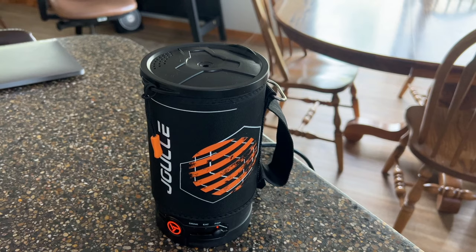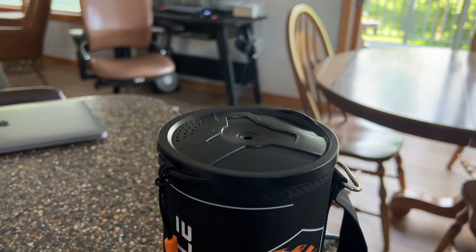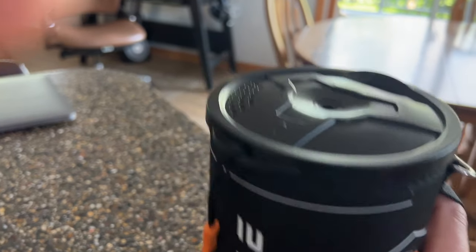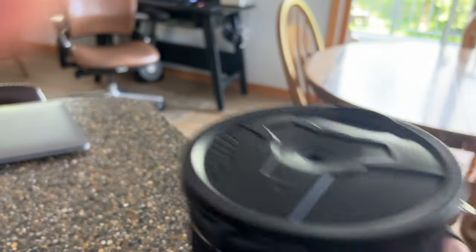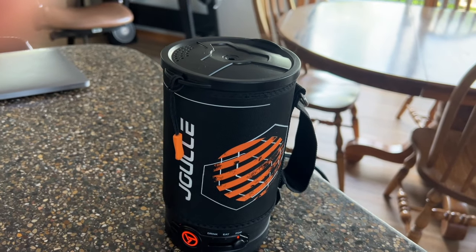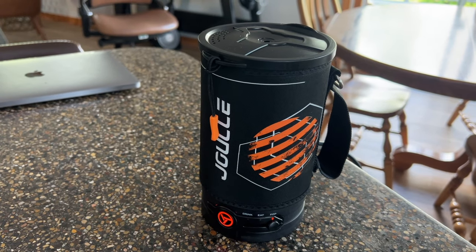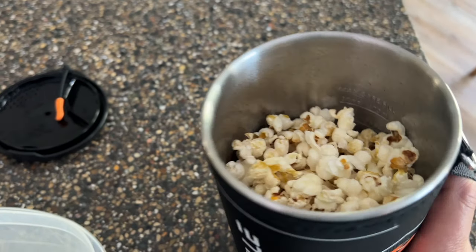At the five-minute mark I'm starting to hear a couple of pops and can see steam coming out the top — it's definitely getting heat in there. The pops are starting. I'm twisting it around to swirl the kernels. It's just been over 10 minutes. It's supposed to turn off when done, but I haven't heard any popping for about 30 seconds, so I'm turning it off myself.